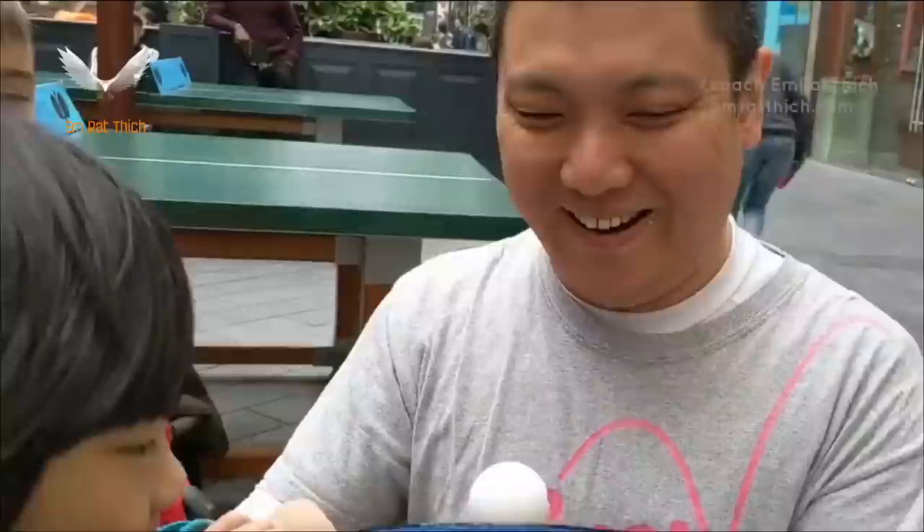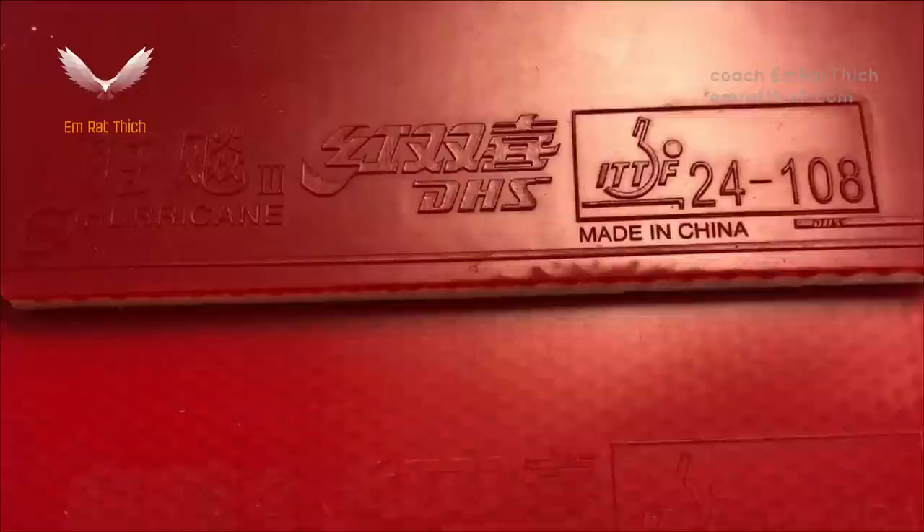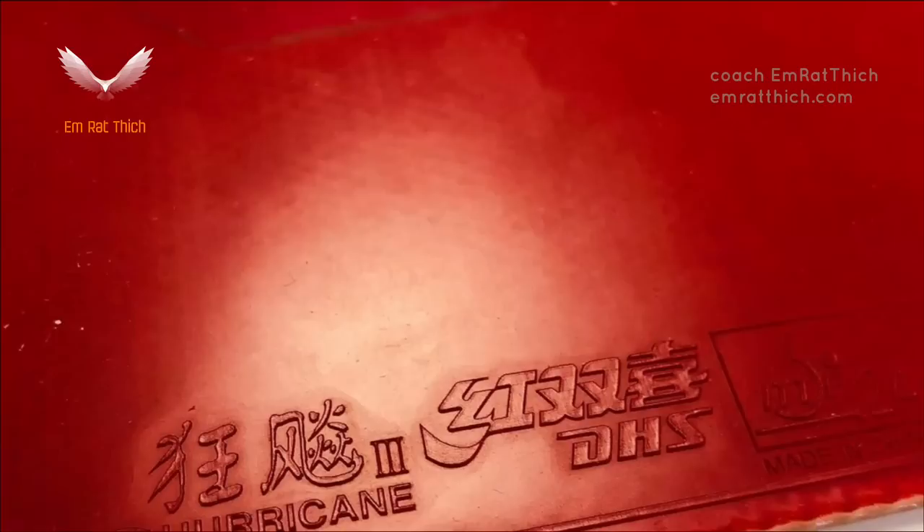Because Chinese rubbers like Double Happiness DHS, Sunway 729, etc. have a very hard sponge. The harder the sponge, the harder it is for the ball to be absorbed into the sponge, hence harder to impart spin.